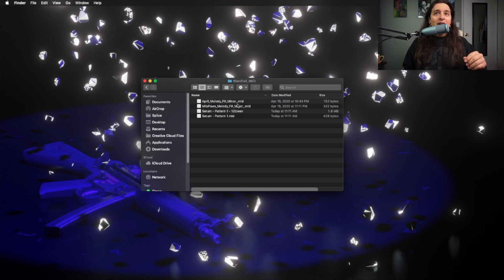You're gonna want to rename these — rename them with whatever key it's in and the BPM. You can see I had a couple other examples right there. And that's how easy it is.